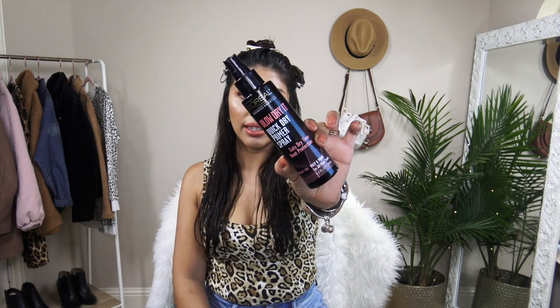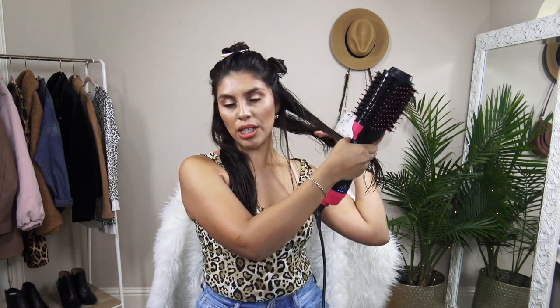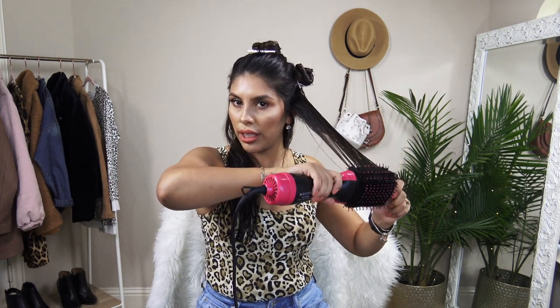Now that I have my sections, I'm going to start each layer by spraying this L'Oreal Blow Dry Quick Dry Primer Spray. This spray really, really helps my hair dry faster and it gives it so much shine. I really love this — it smells so good as well. Now I'm going to take the blow dryer and bring it up to the middle heat setting. Taking the first section, just brushing and blow drying. You're going to want to bring it to a curl on the end.